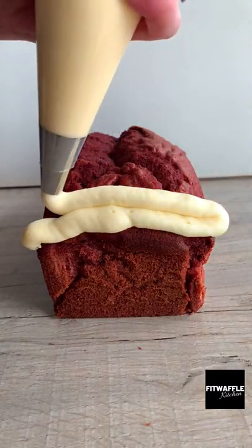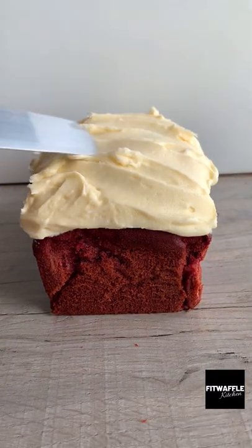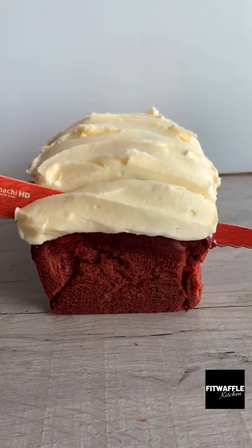Let it cool then top with cream cheese frosting however you wish. And that's it! A super moist and delicious red velvet cake. Enjoy!